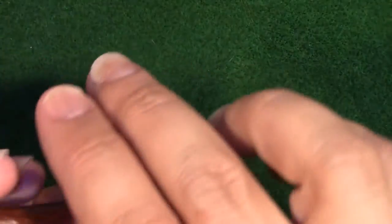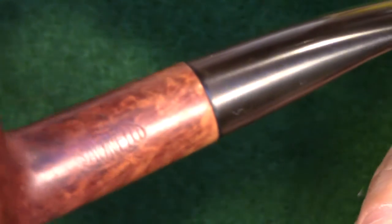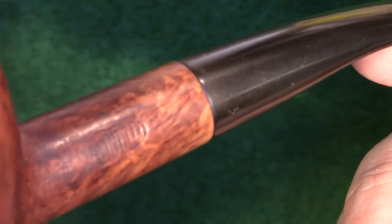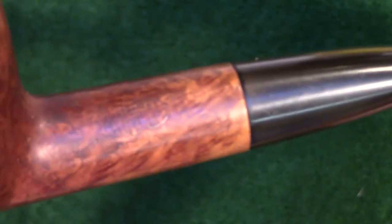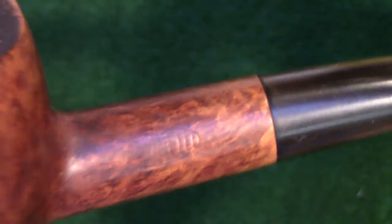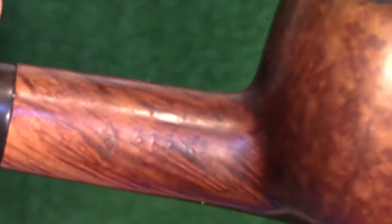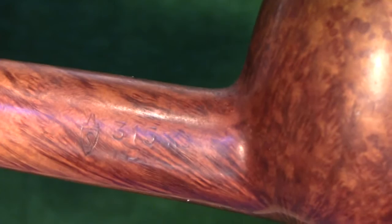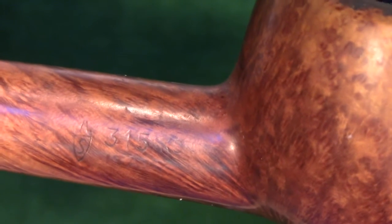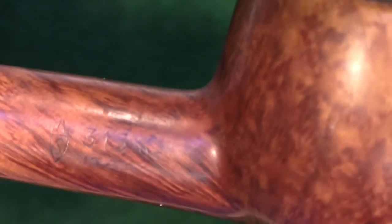Let me bring you in a bit and show you the stampings on this. Hopefully I can get the focus to work — it's always a bit dicey depending on the lighting. But there you can see the Savinelli logo, nicely stamped in there. On the other side we have pretty basic markings: there's the Savinelli shield, and right next to that is the shape indication. This is a 315KS, and then below that is stamped the word Italy.